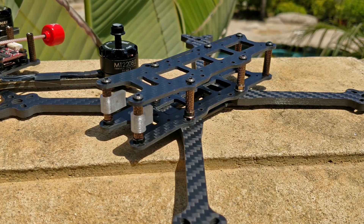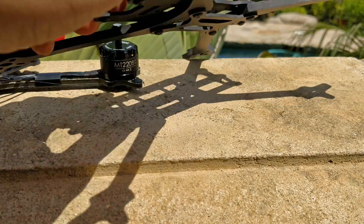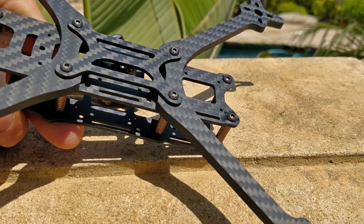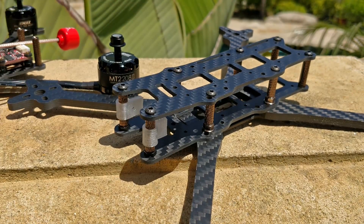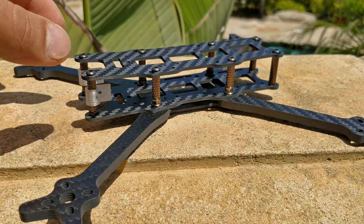The most unique thing about this frame is probably that it's using arms from another frame. These are the 6-inch boomerang arms from the Floss 2.1. You can see that they are completely connected. They're 5-millimeter arms, they're very, very durable, and the reason this frame is using 6-inch arms but it's only a 5-inch frame is because it has a fuselage, as you can see here.